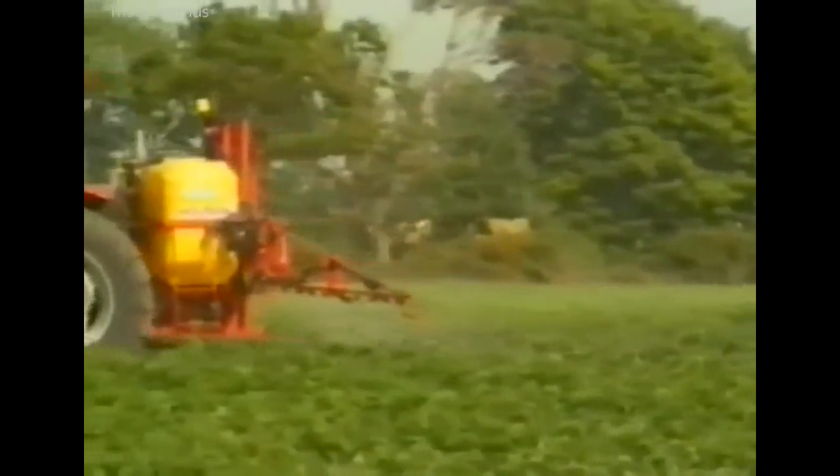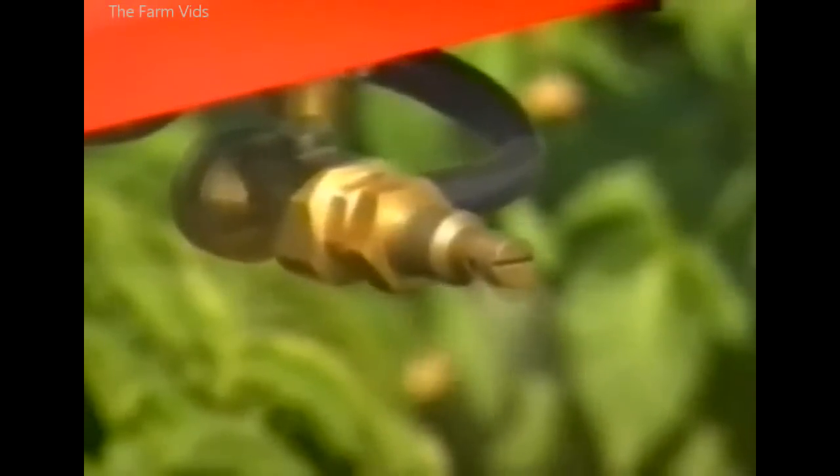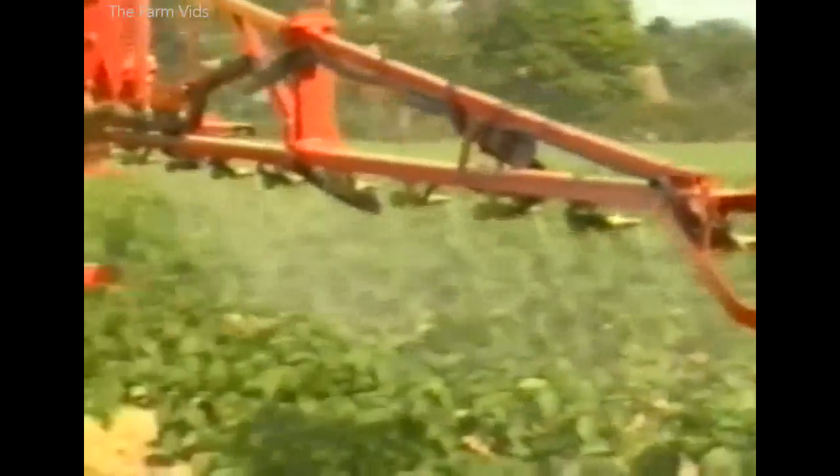This mounted sprayer has the air-tech system with twin-fluid nozzles. Chemical from the nozzle is further atomised and carried by compressed air into the crop.